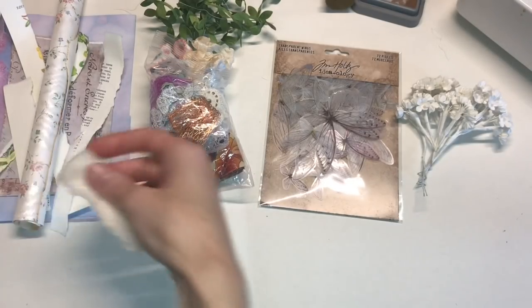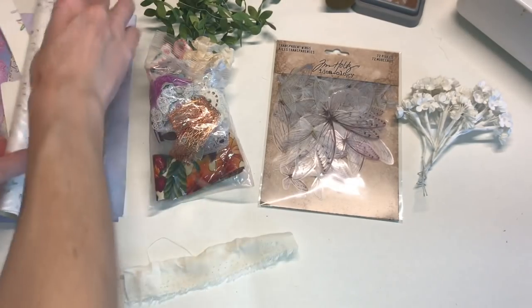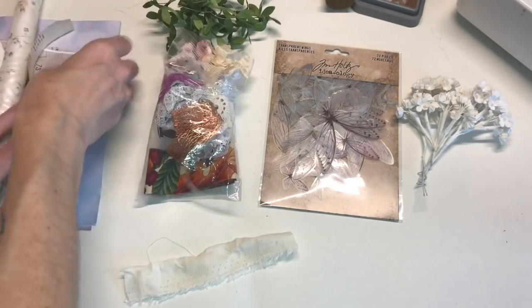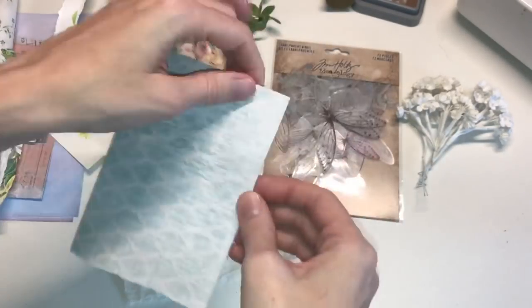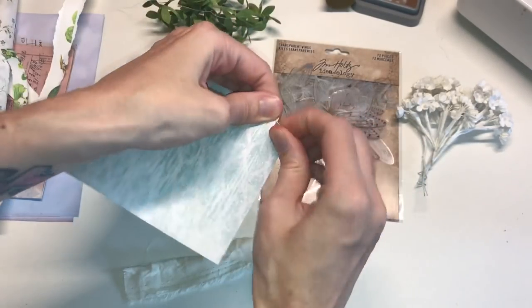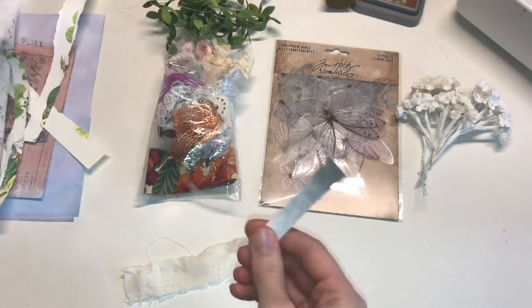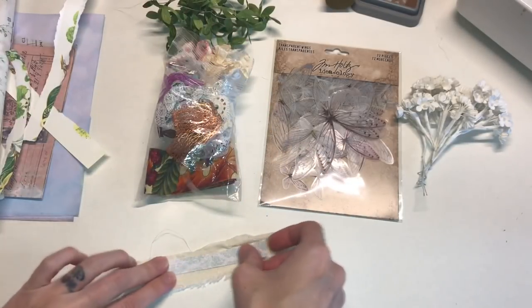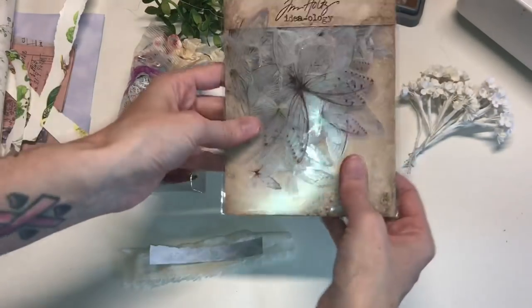So we're going to start with just a little strip of muslin here. Depending on how long you want yours to be will determine how long you make your base and all of that. I'm going to go ahead and grab a wing.